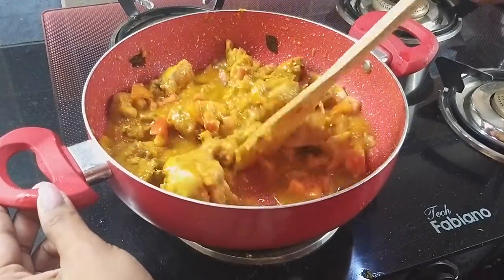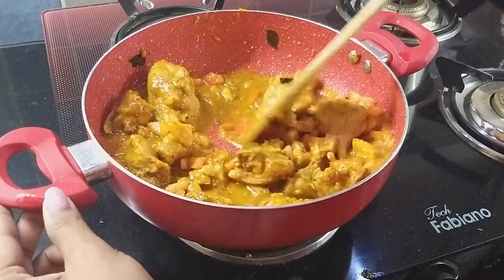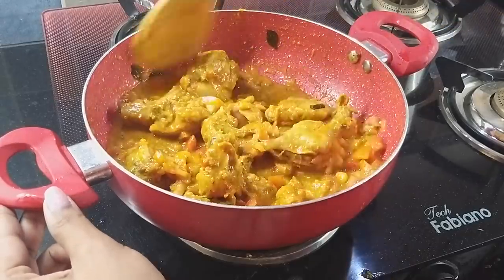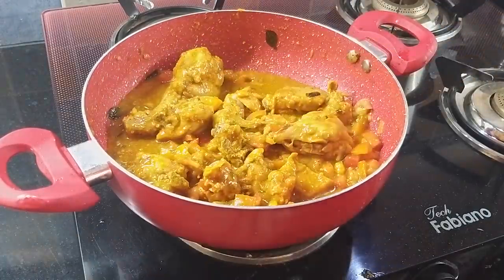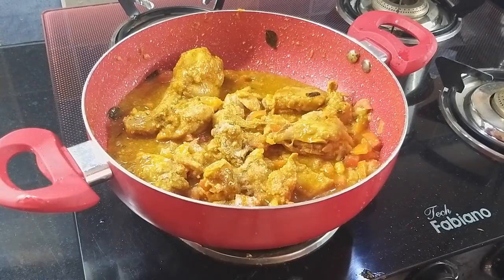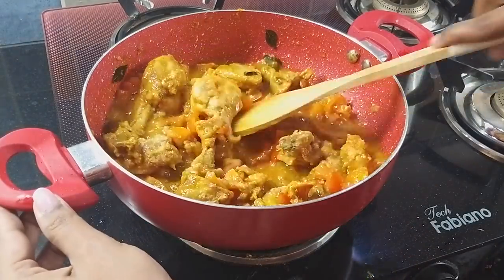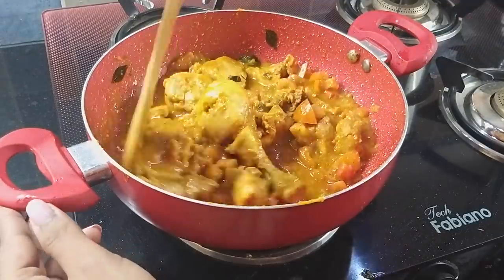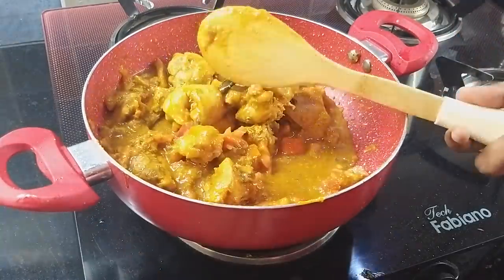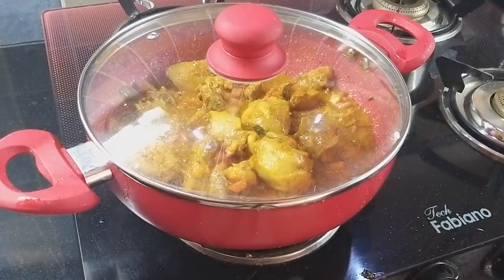If you add this sauce, you can add it in a little bit. This is not a gravy type — you can fry it. Now I have to add salt to it. So this is a chicken curry today, it's very tasty. Thank God, that's all.